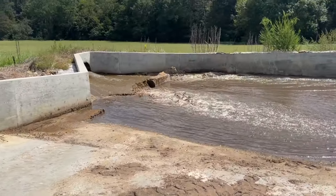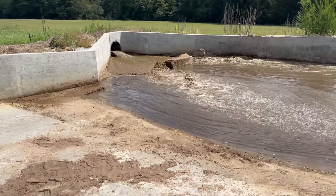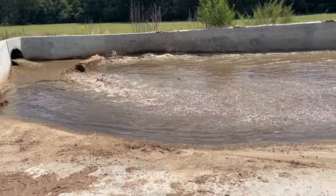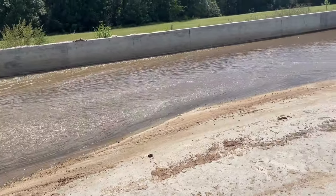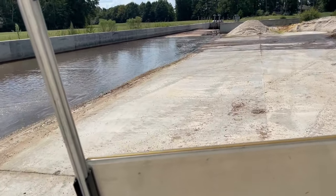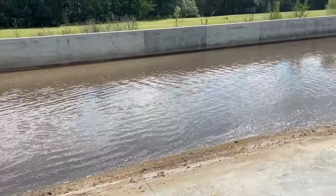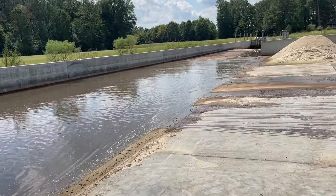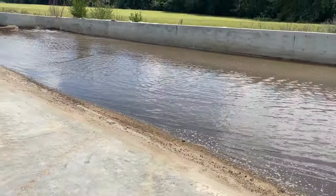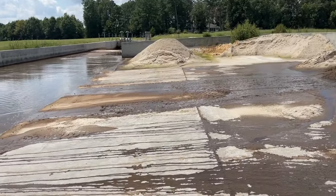All that water will come out here through that single pipe over there and hit that brake right there, which slows the water down. As the water comes down this lane, it goes all the way to the end. The water will go to the bottom down there into that pit, while all the sand will stay up here on this pad, and we collect it.